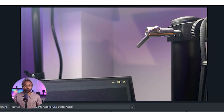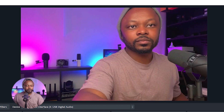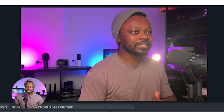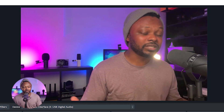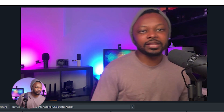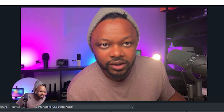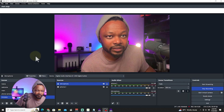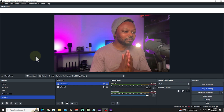Once white balance is set, go to Hardware and enable Clean HDMI Out, hit OK, then disconnect and reconnect the adapter. Now we get a clean HDMI signal with no on-screen information. I'm now using the front camera so you can see my face — we've got autofocus and everything looks good.